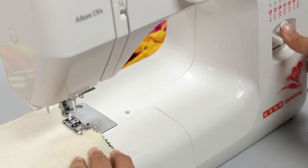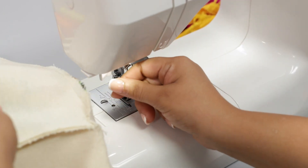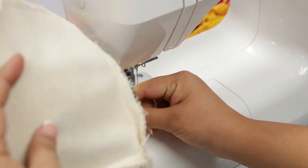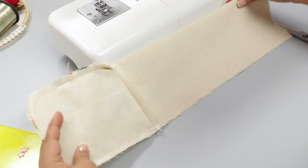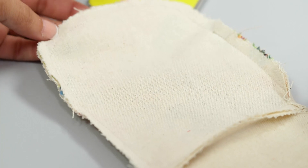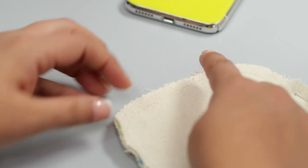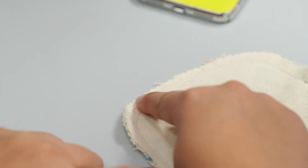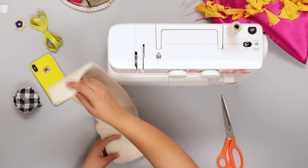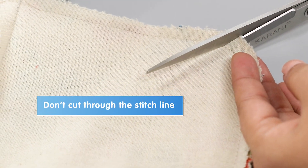Lock the stitch at the end by pressing the reverse stitch selector. Raise the presser foot, remove the fabric, and trim off all excess threads. You now have three sides stitched and one side open. To give a neat curve to the flap, notch the seam allowance along the curve at regular distances, making sure not to cut through the stitch line.